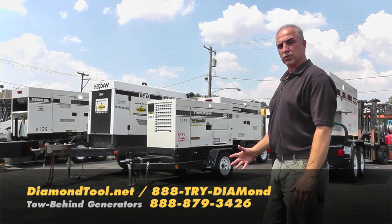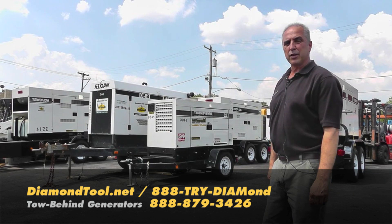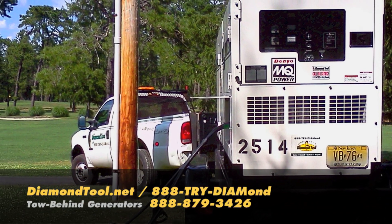Diamond Tool can offer you a variety of generators, from 125 kVA to 25 kVA on trailers, and even smaller if needed. All are available with a phone call, 365 days a year, 24-7.